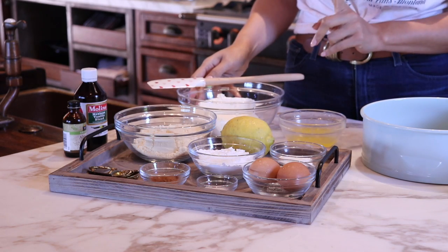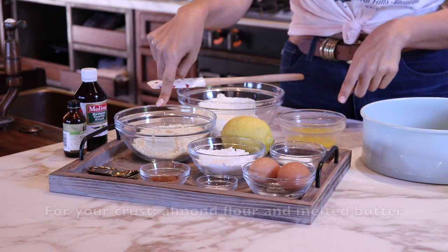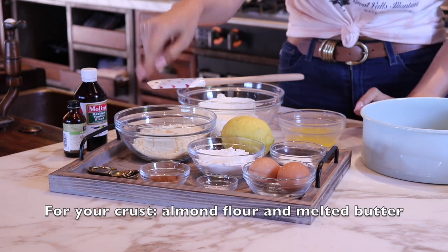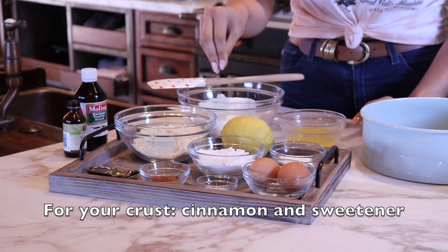This is what you'll need for your cheesecake. Let's start off with the crust. For the crust you will need almond flour, butter, cinnamon, and sweetener.